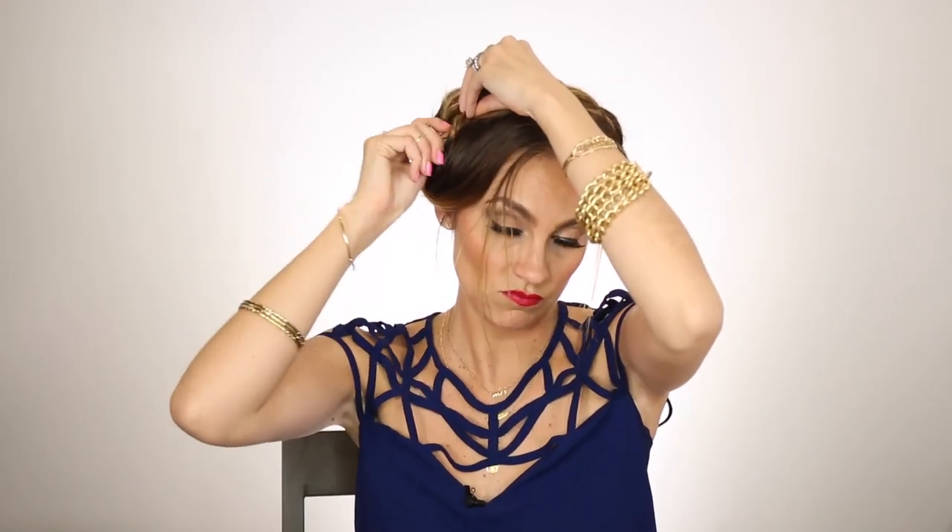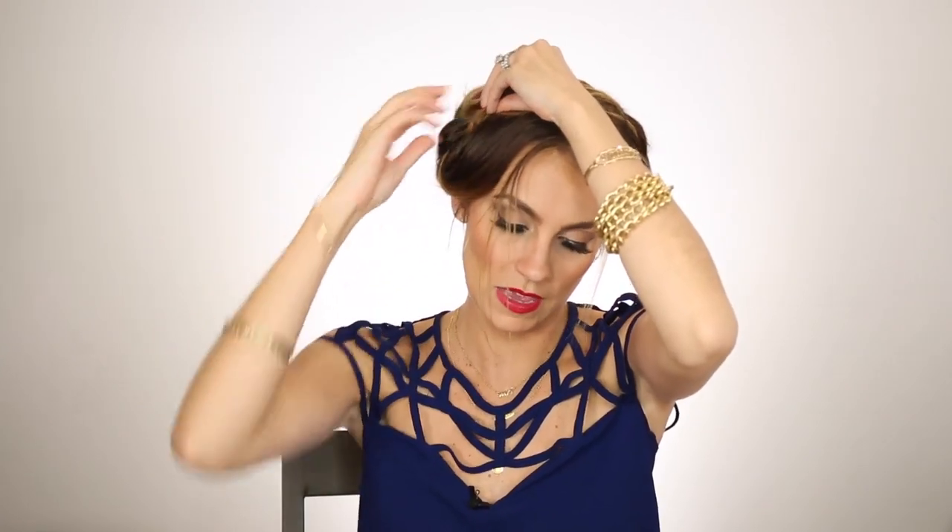Then I'm going to take the other one up and over. You can put it over the top to get it closer, or behind — however you want. Just tuck the end of this braid underneath that one — your other braid — and just pin that in.